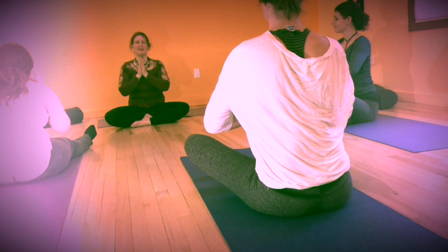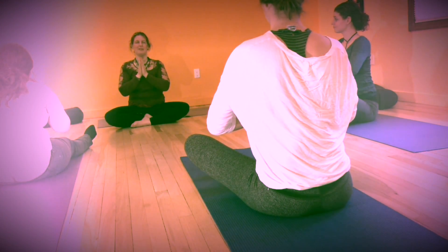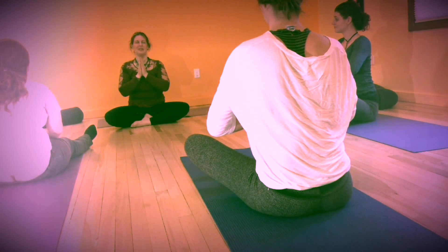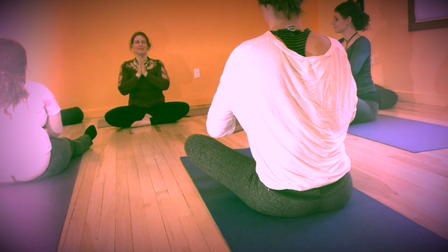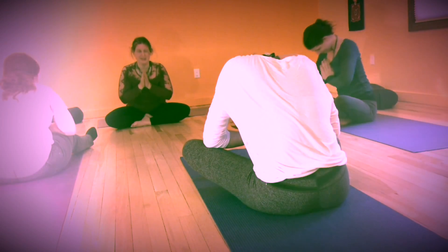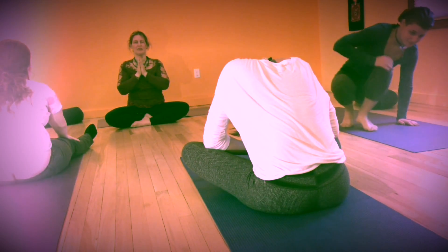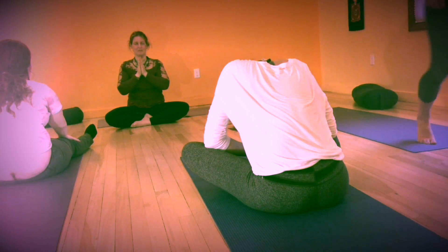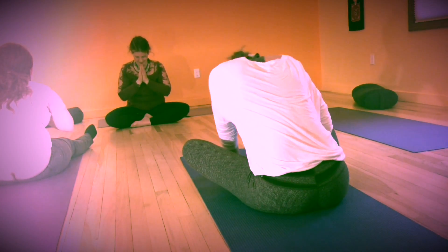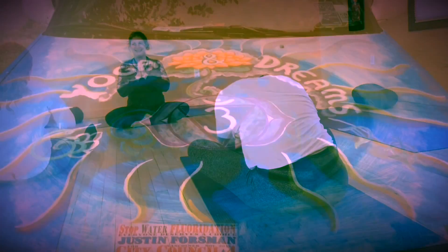Thank you. Full Lotus thanks you. Have a great evening. And again, remember your intention that you set. Namaste. The divine spark in me recognizes and honors the divine spark in you.